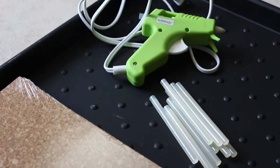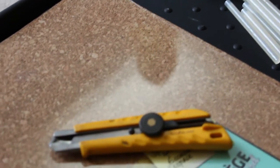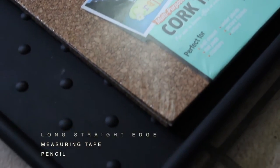For this project, you're going to need a glue gun, some glue, a cork board, an exacto knife, as well as a long straight edge, a measuring tape, and a pencil.